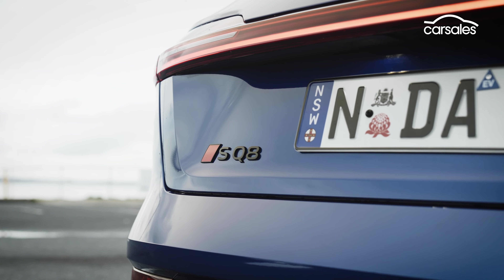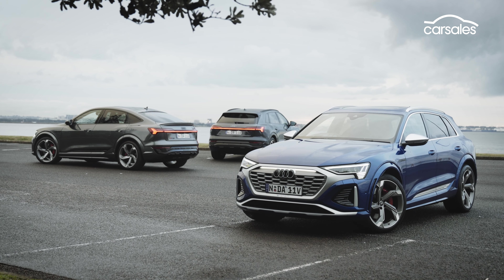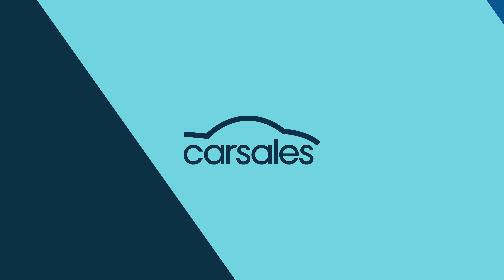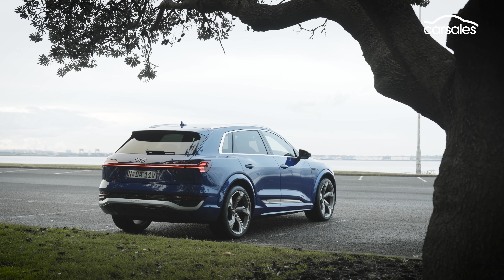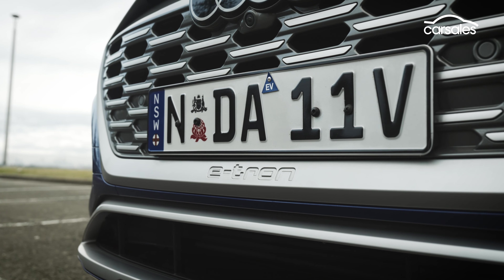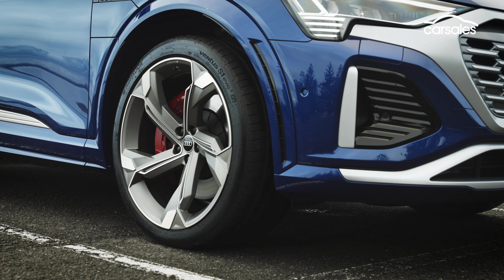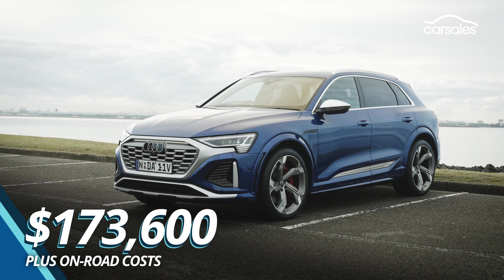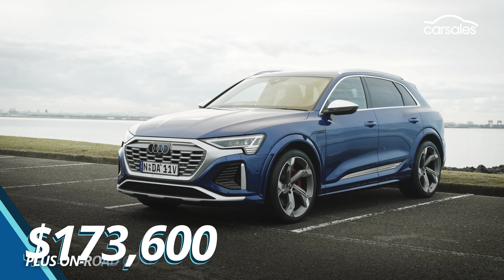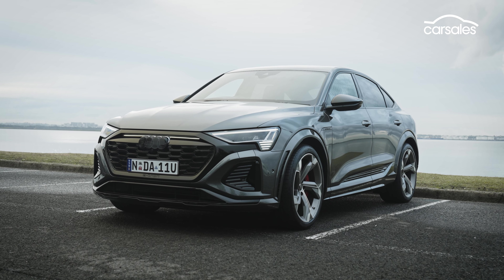The SQ8 e-tron tops a reshuffled Q8 lineup in Australia, effectively assuming the place of the predecessor Q8 55 e-tron variant and adding more range via a larger battery, faster charging capability, tweaked underpinnings and fresh styling inside and out. The Audi SQ8 e-tron SUV is priced from $173,600 before on-road costs, while the swoopy sportback variant commands a $7,000 premium.